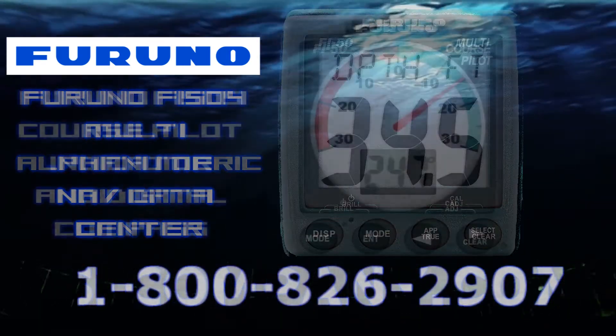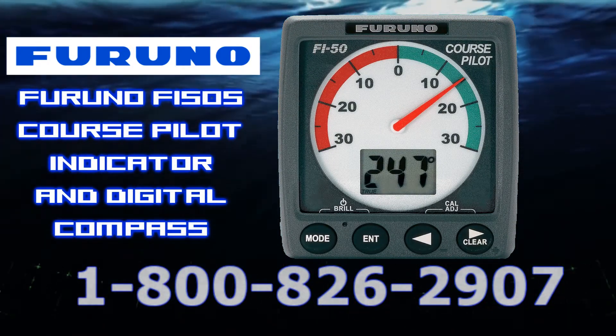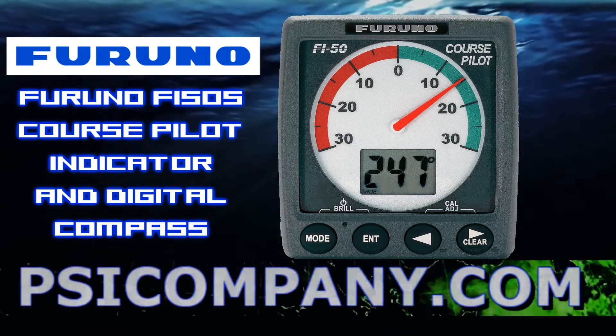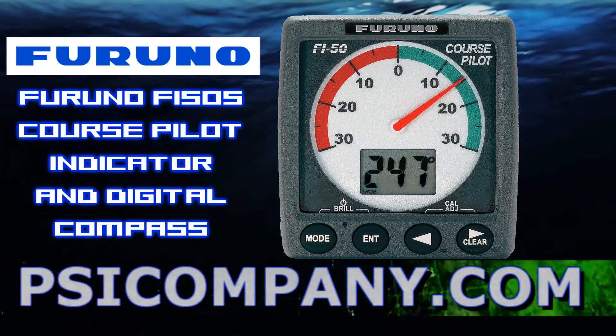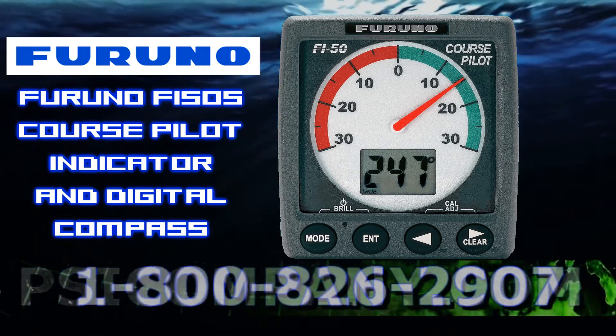The Furuno F5505 provides a detailed compass readout with an off-course needle to help you keep steering on an accurate course. It's also available in both dual digital and analog format, displaying current heading, locked heading, average heading, and course over ground.